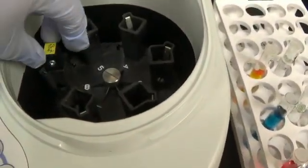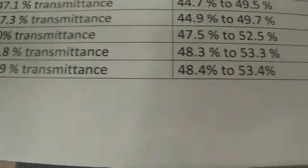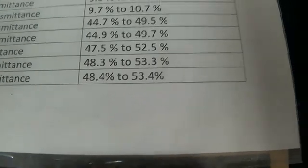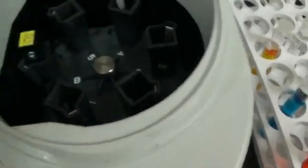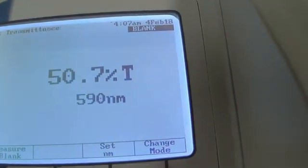Now we are going to take this one out and put in the higher standard — the 50.9. As you see, 50.9 percent transmittance should be reading between 48.4 and 53.4. And we are very good.